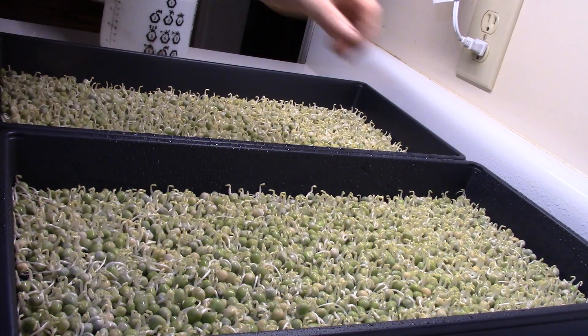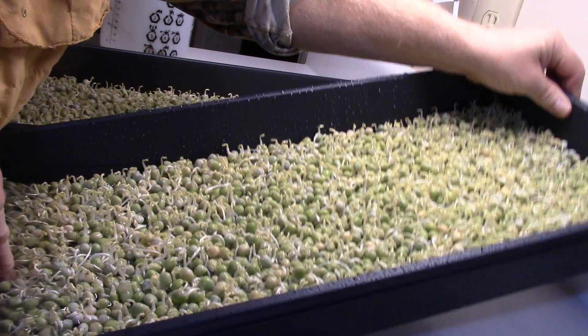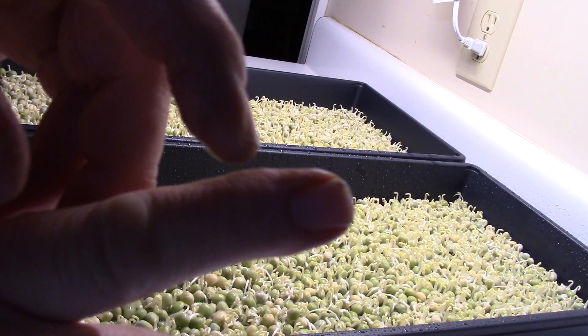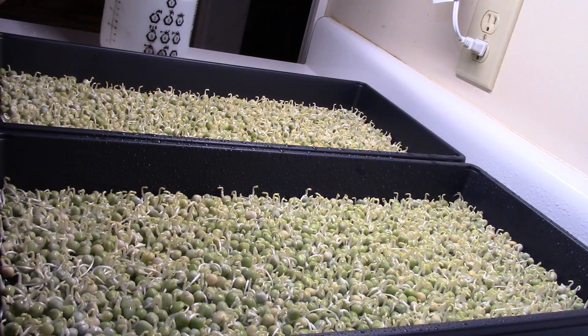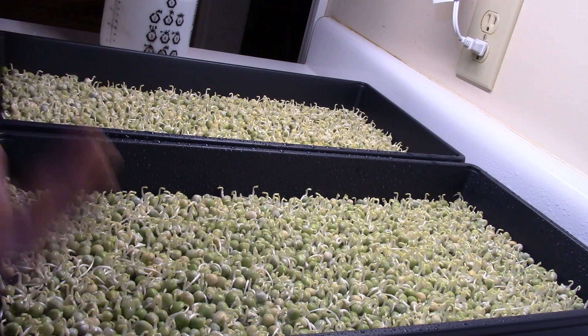That's enough water for the day. I tilted the tray and the water came to my knuckle right about there — that's where I want to see it. These already have some water, but as they start to grow they're actually consuming it.